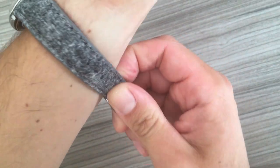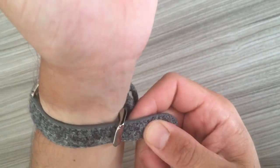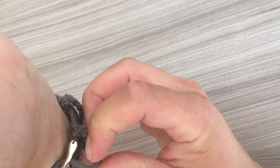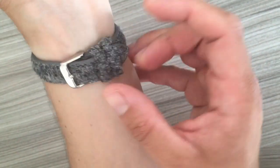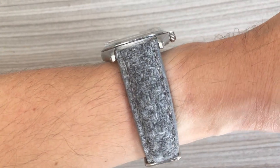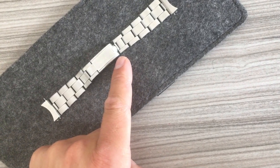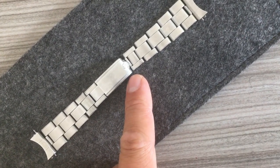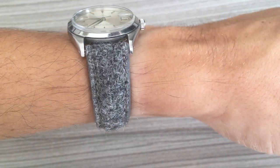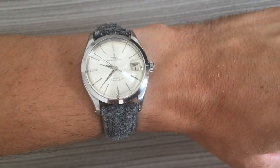Let me throw it on the wrist. I can feel the strap is quite stiff now — it will take some time to wear in, but that only means great quality. If it's stiff in the beginning, it will break in over time. We have two keepers on this side. Here I have it on my 6.3 inch wrist — it looks absolutely amazing and gives a whole other look than the metal bracelet. I'm very happy with this look and I will wear it and let you know how much I like it.